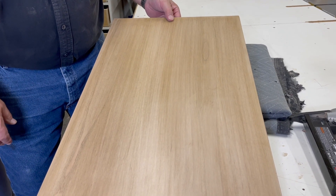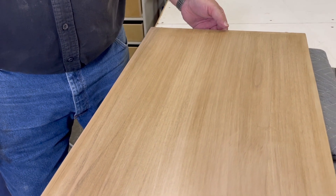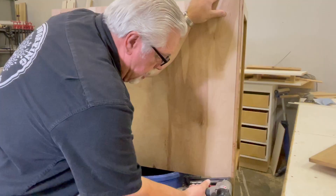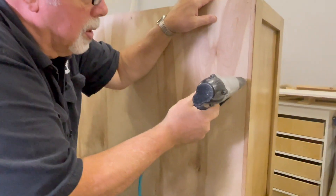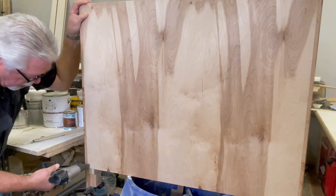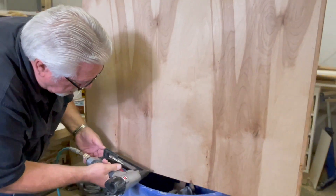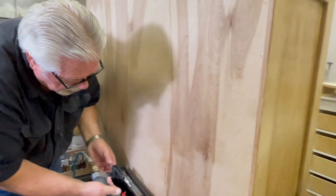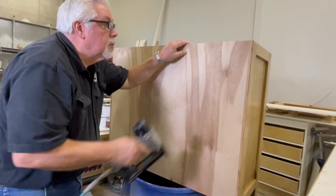Our glaze has dried and we sprayed a final coat of finish — a pre-catalyzed flat sheen lacquer. We're now going to proceed with our final assembly: nail the back on first, then get the doors hinged and put on, and then put on our top.